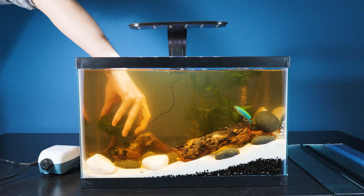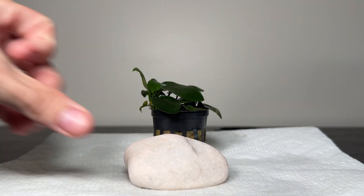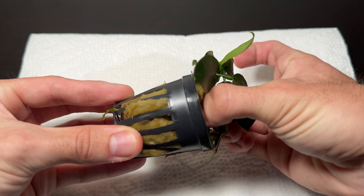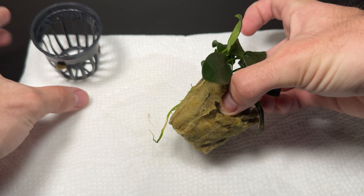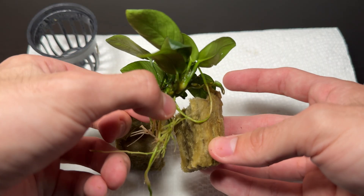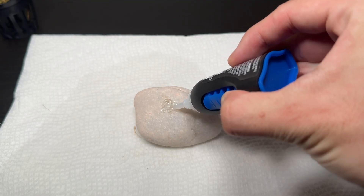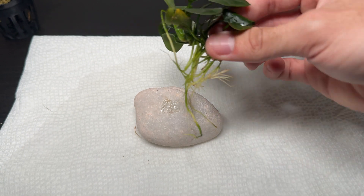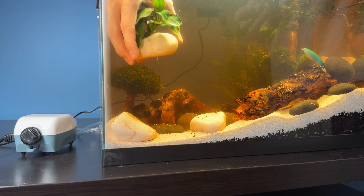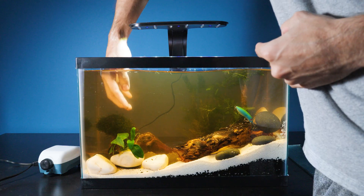Also check out this cool looking lollipop tree. For our anubias plant, I decided to take out one of the river stones to make a custom decoration. First we need to clean up the roots. Now that we have the roots clean, I'm using aquarium-safe super glue to attach our plant to the rock.